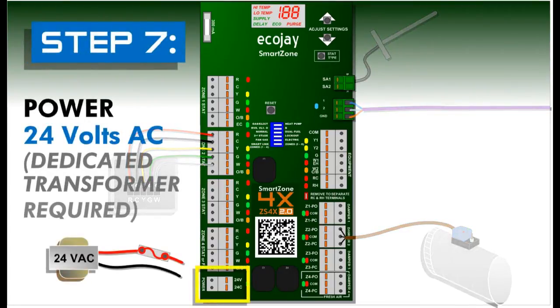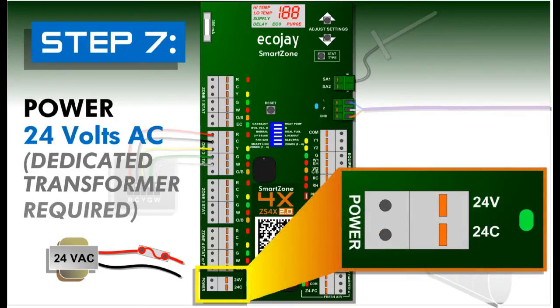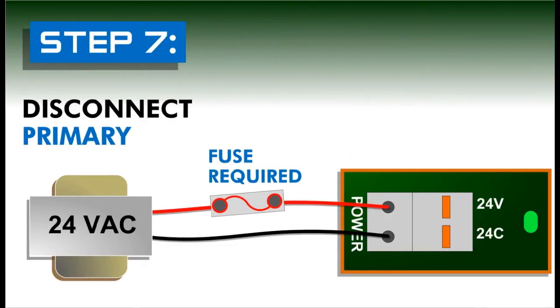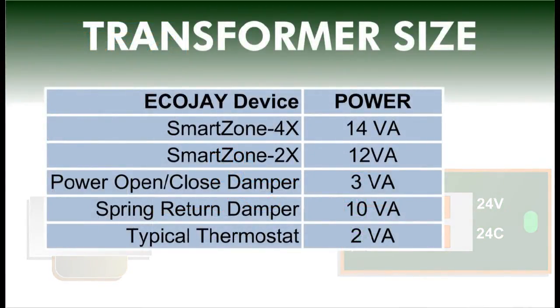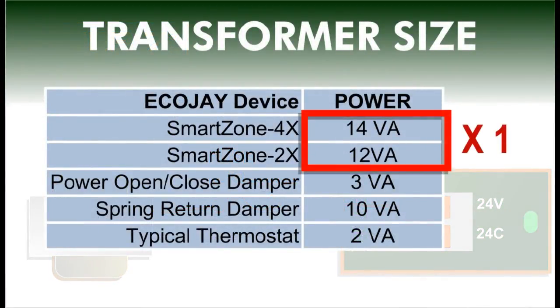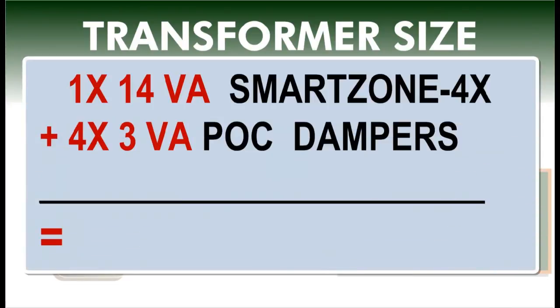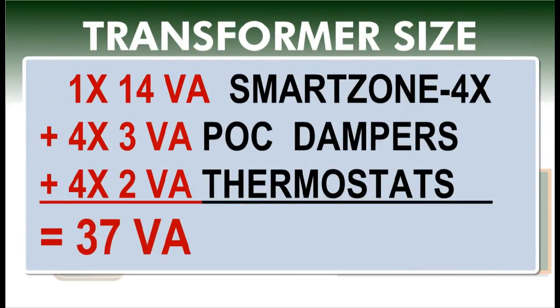Step seven: power. A contractor-supplied dedicated 24 volt AC transformer is required to power the SmartZone system. Before wiring the system transformer, disconnect or switch off power to the primary. To determine the transformer size needed, use the chart to add up all the components of the system. As an example, add one SmartZone 4X at 14 VA, four POC dampers at 3 VA each, and four thermostats at 2 VA each for a total of 37 VA, so a 40 VA transformer could be used.